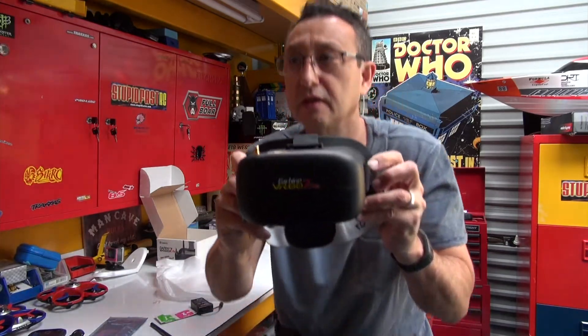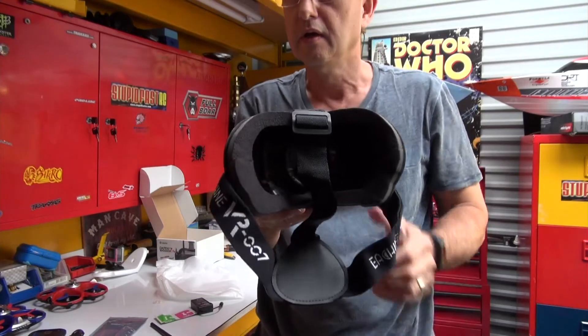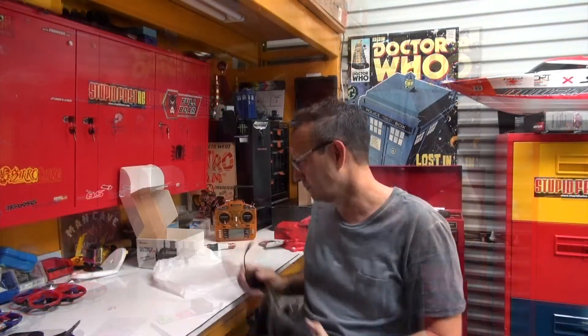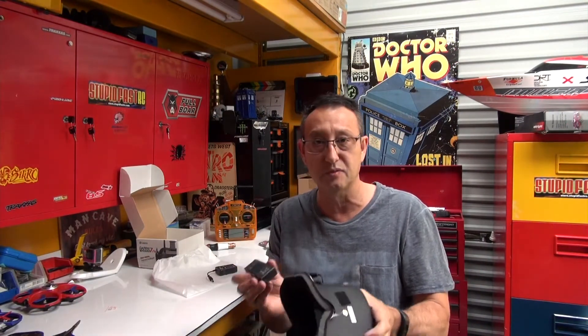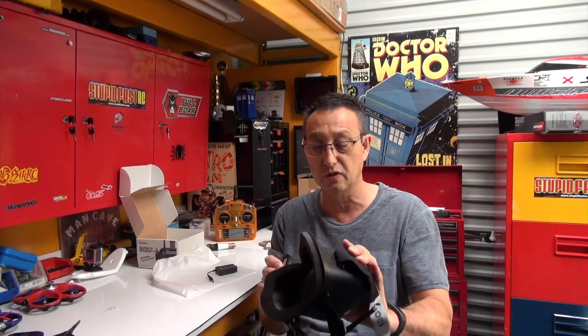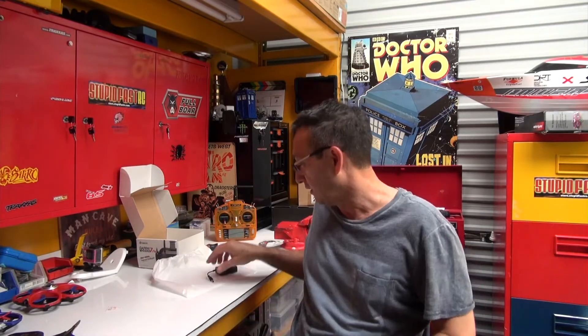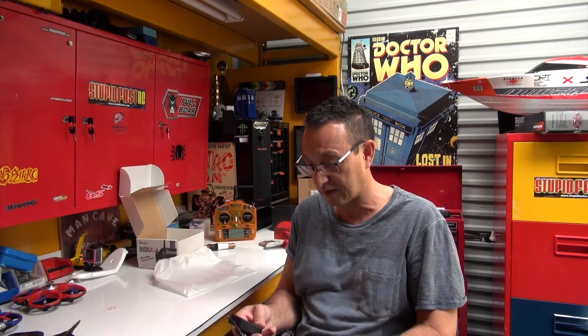That's the beast there, looks like this. Looks a lot like an earlier version that I had. One mod I suggest you do before you start is get a bit of double sided tape, put it on the bottom of your goggles and on the bottom of the battery so that you can do this.